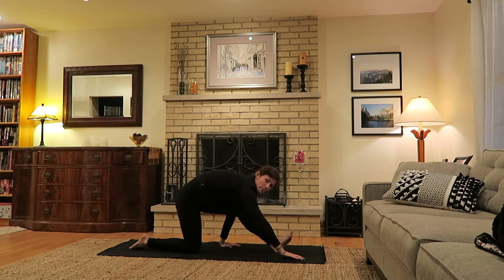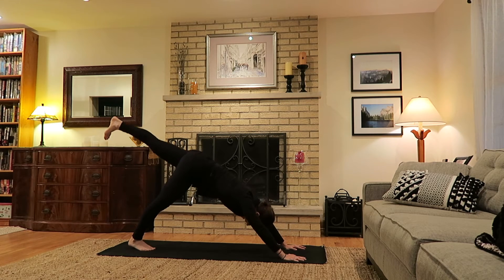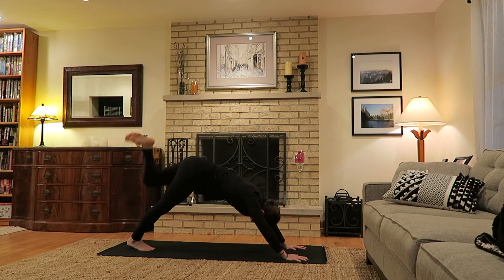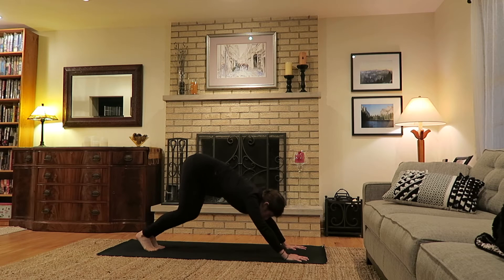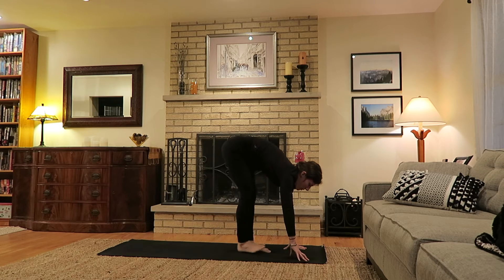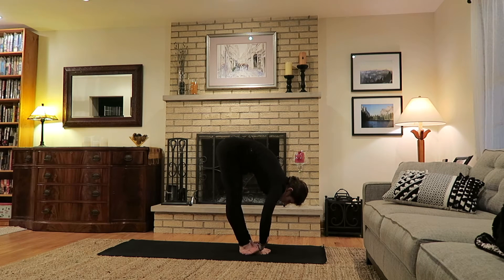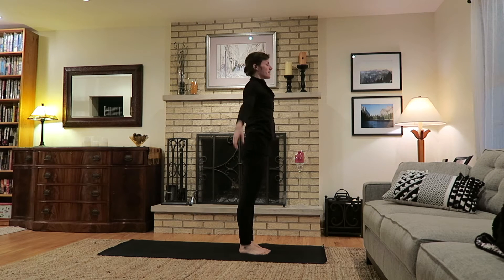Send both hands back to the top of the mat, curl the right toes under, send the left leg skyward to a three-legged down dog and make a few circles with the left leg — just to warm the hip. Then release both feet to the ground. Exhale, bend the knees, look ahead, travel towards the top of your mat. Lift halfway on inhale, exhale as you fold, inhale as you come to standing, rising at the top, and exhale send palms to heart center.